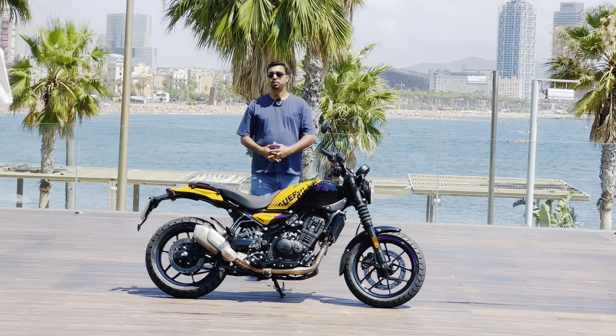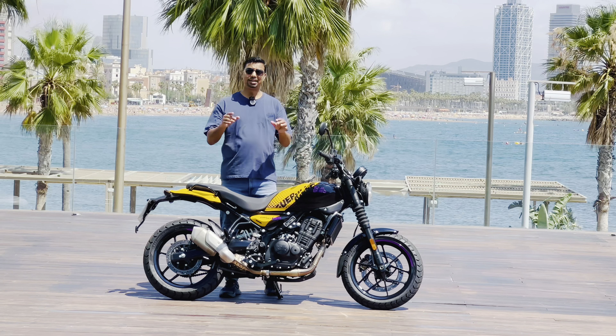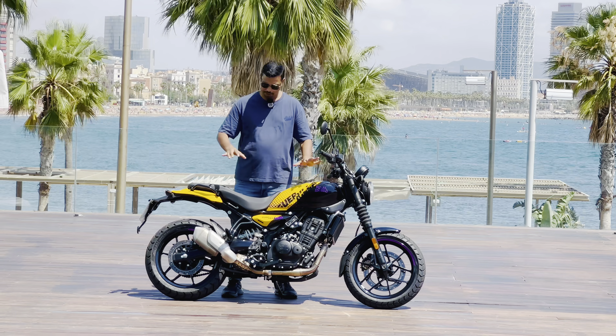Hello and welcome back to GuardiBaddy.com. I am your host, Gaurav Yadav. I have a detailed walk-around video about the new Gorilla 450.